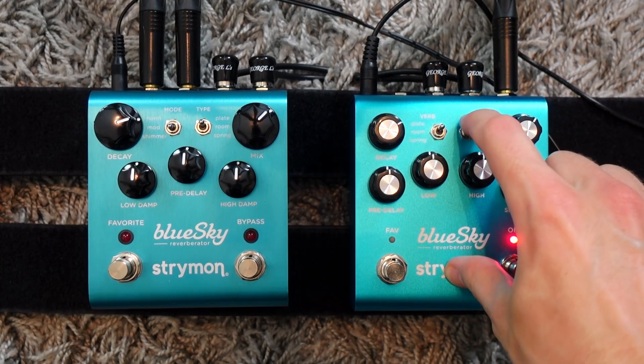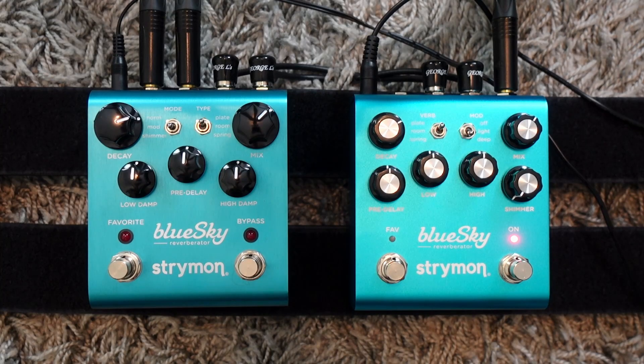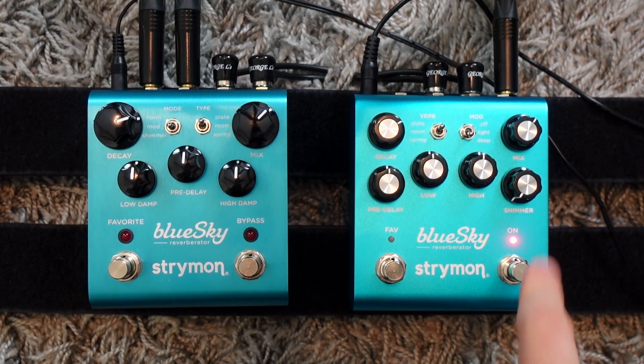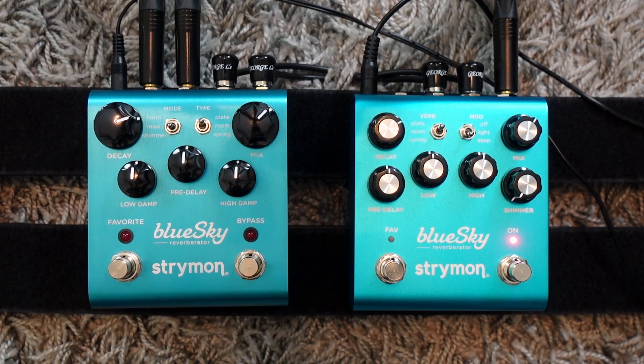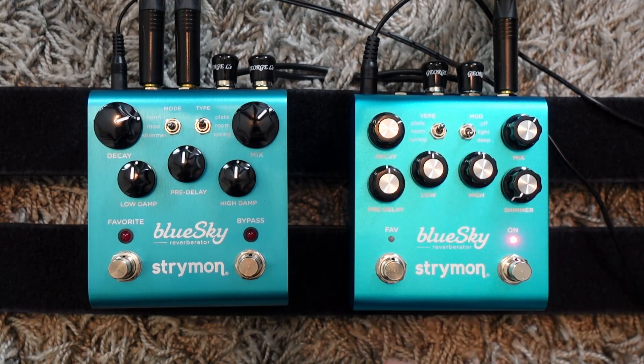And if you want more, you can go to the deep setting, where it adds the modulation even before the reverb tank. So let's compare with the first version again at the deep setting. It's very similar — in a sense, the mod mode on version one was like a deep setting, but now you have a lighter setting available, which is nice.